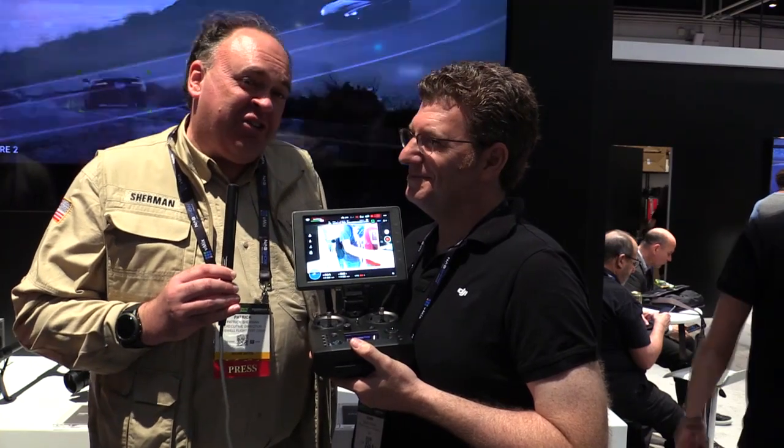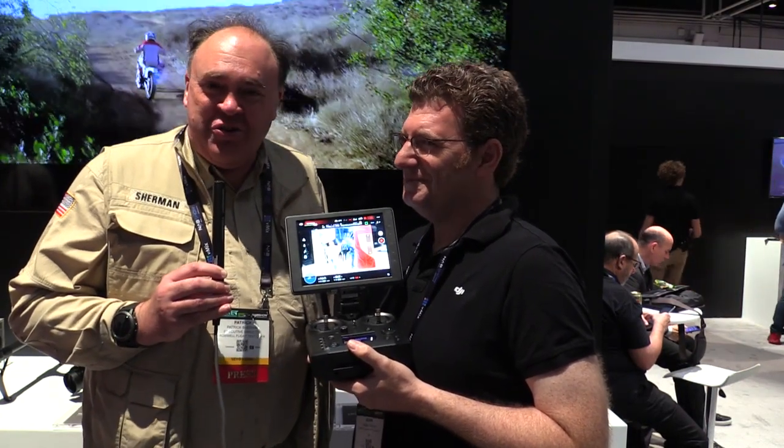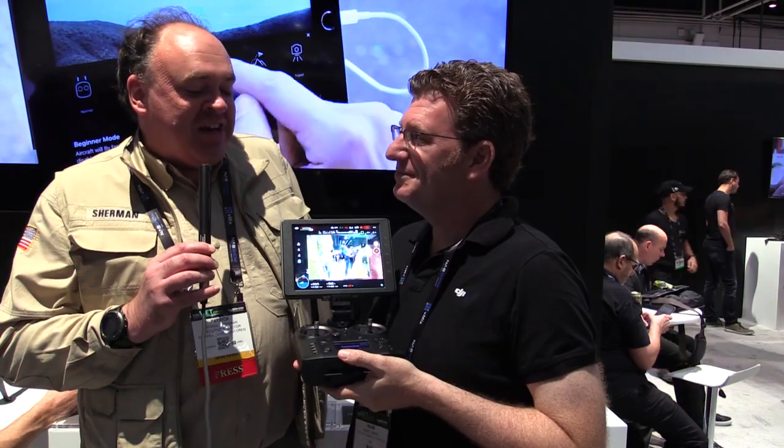Roswell Flight Test Crew here at the NAB Show 2017 in Las Vegas, Nevada. To keep up with the latest on drones, be sure to click subscribe. I'm here with Adam at DJI, who's got a lot of cool stuff to show us, including the Cendence controller.